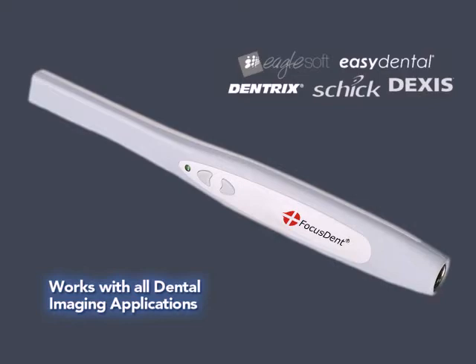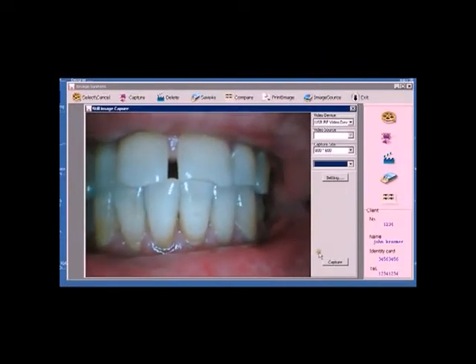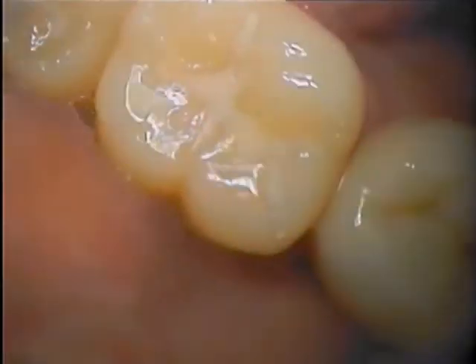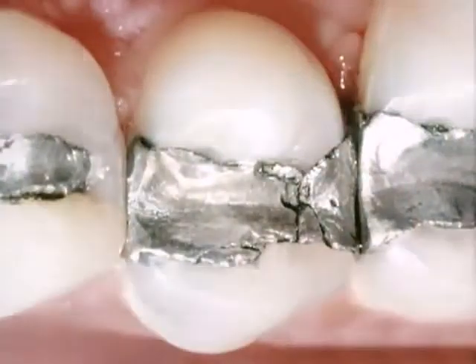In addition, the FocusDent camera includes our proprietary easy-to-use patient database and image acquisition software. Images can be imported into your own dental database application if needed. This system is the ideal tool for dental professionals looking for a high-quality, affordable USB dental camera for patient education, case acceptance, and improved patient communication.